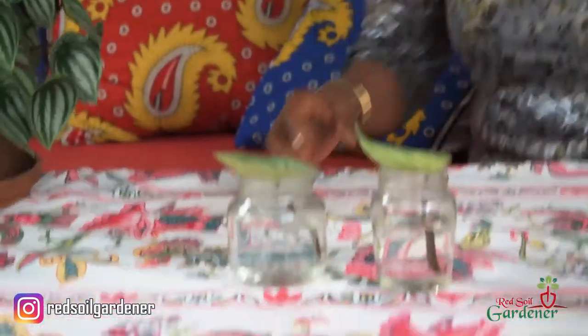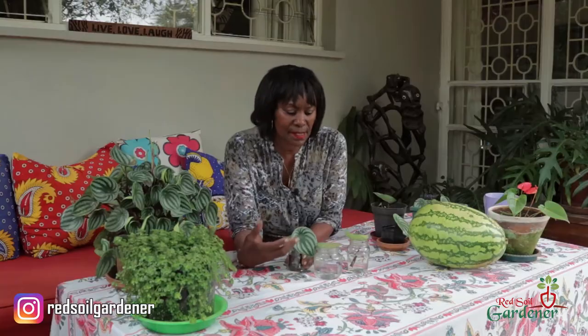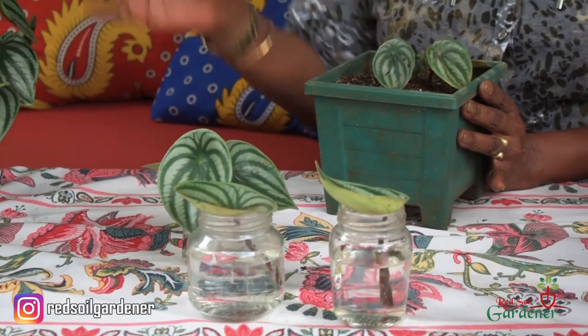I've just put some in water and will do some in soil propagation and some with water propagation. From one leaf propagation you could get a whole plant — and although it is slow growing, by Christmas I'm sure I'll get more foliage. With each leaf you can make a plant for a family member as a Christmas gift. To increase your foliage, the babies are shooting from the center.